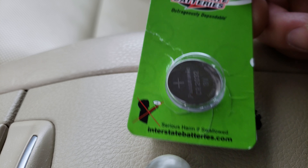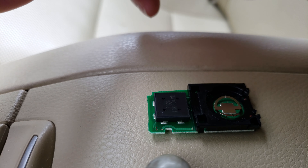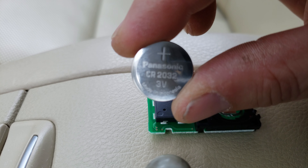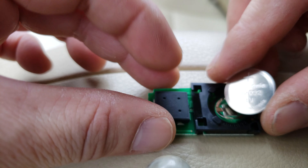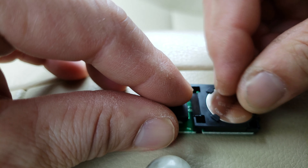Here's the new battery. I'll use the new battery and show you what it does.